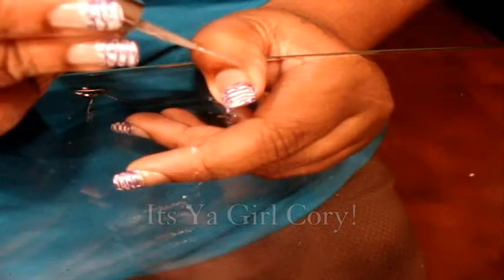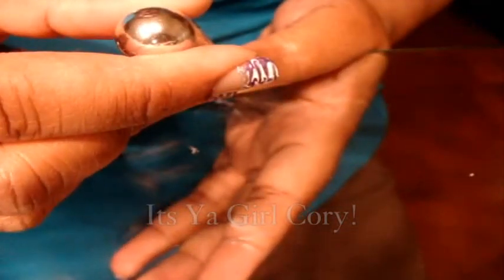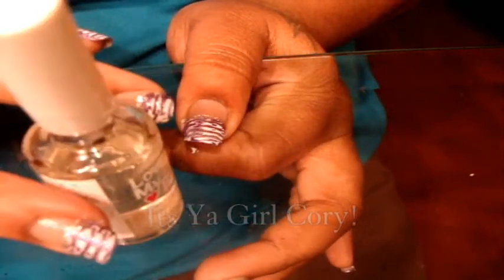Let that dry a little and then apply a top coat. Oh, I forgot one thing — get your silver and you can just draw a line at the bottom, like that. Something simple. Let it dry a little and then put the clear polish.